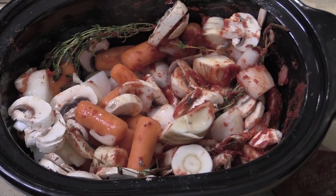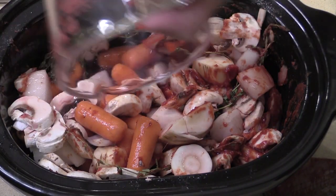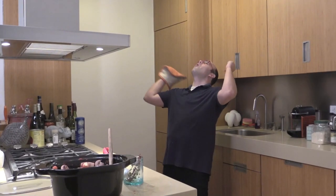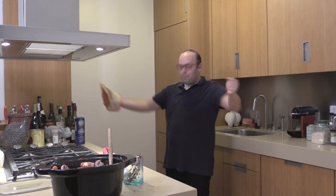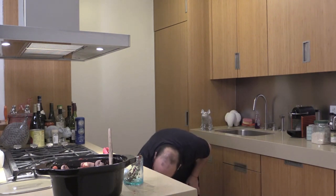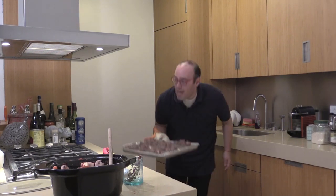Mix this up first. Then a cup of chicken stock and a cup and a half of red wine — drink up all that beautiful wine! Now let's get out our beef and our bacon because 15 minutes has passed. Look at this beautiful sear on the beef, and we didn't mess up the kitchen!